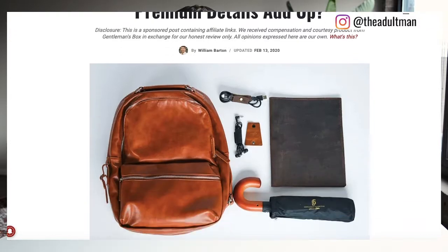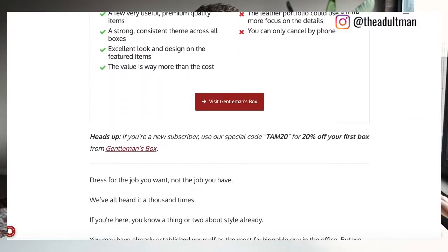If you want to know more about Gentleman's Box or check out their premium subscription, we have also done a review on theadultman.com where we go over our experience with their premium box, and we're going to be adding this to that article as well. Before we get started, please subscribe to our channel — it really helps us out and you'll be up to date on any cool new boxes we get.